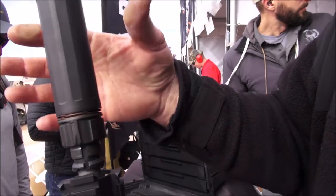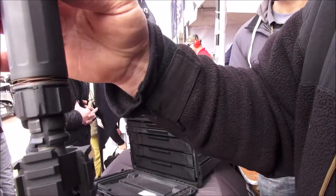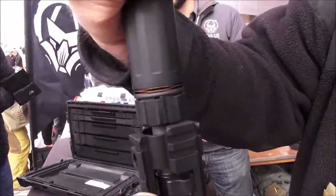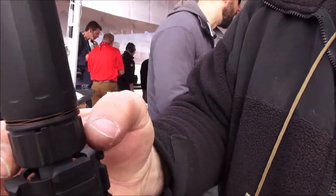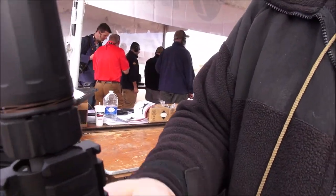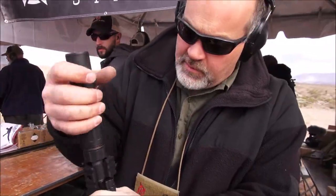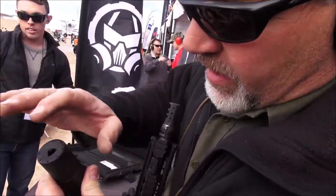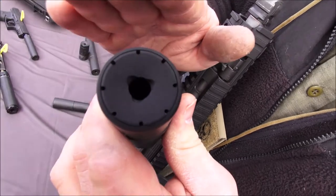That's all you have to do to take it on and off. It'll only go on one way, it won't go the other way. Once it drops down you just tighten that down — it'll pull the taper for alignment. Turn those lugs in to take it back off, same thing in reverse.